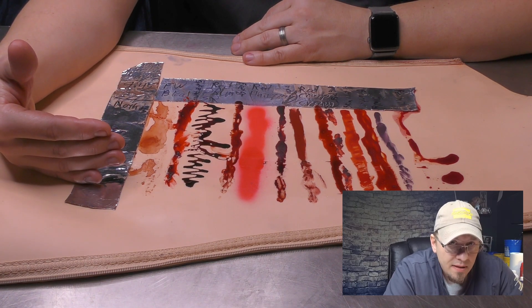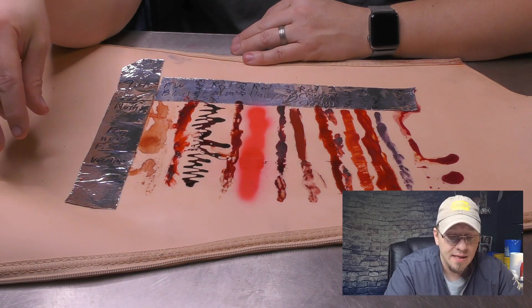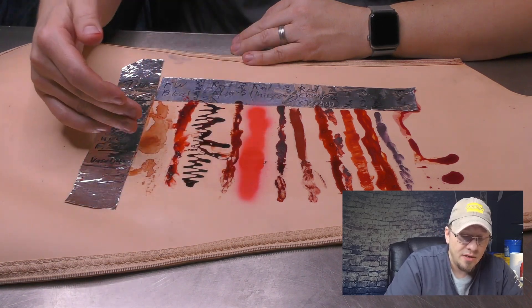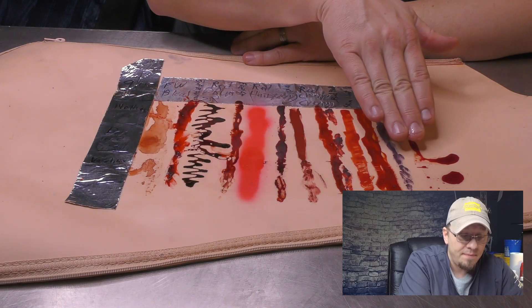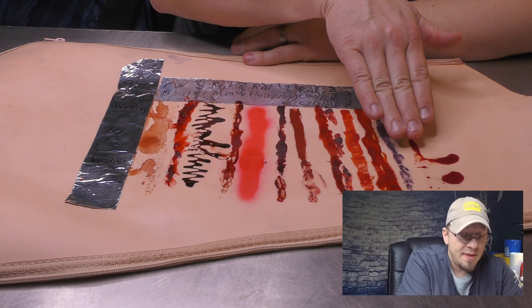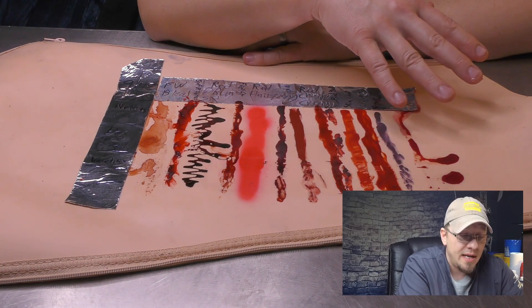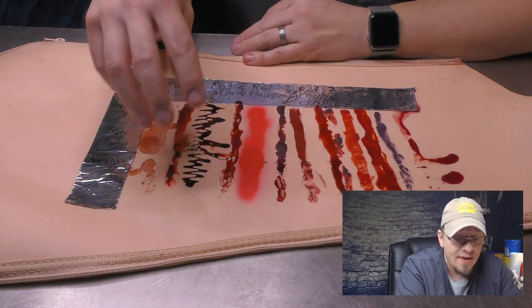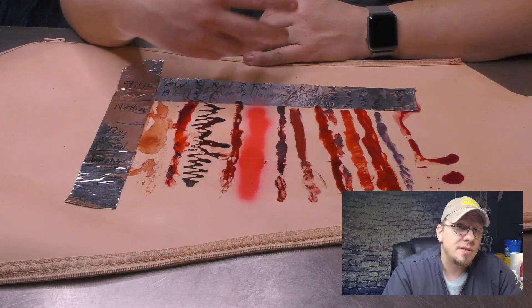For makeup, Vaseline can actually be a challenge because it's hard to apply makeup onto it. I tried to use a fairly thin layer, but you can see where the Vaseline is because the Rob Smith silicone blood kind of comes right off of it - that's not what it's made for. None of these products are made to go on Vaseline, but since it's something we do in healthcare simulation, it's good to show.